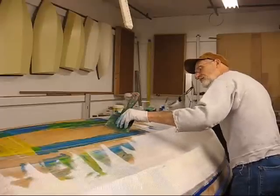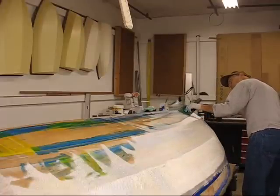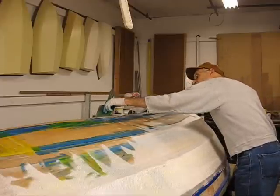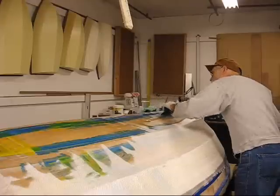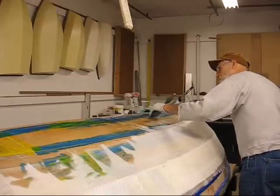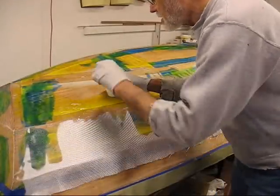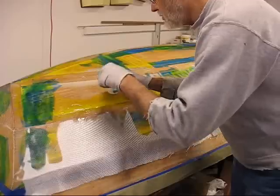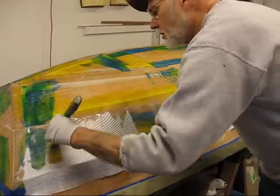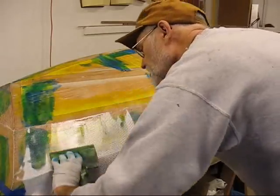I'll let out the centerboard trunk or the bigger board trunk area too. On these edges here I find it's easier just to place a little dollop on top of the edge above, and then let it — because I don't kick that over — let it drift over, and then you can control how fast it slides down.